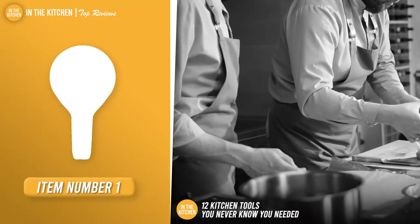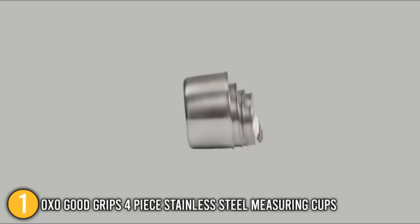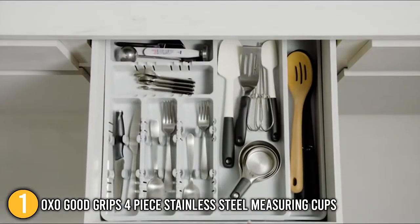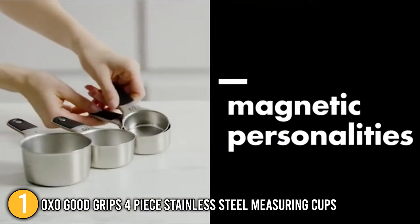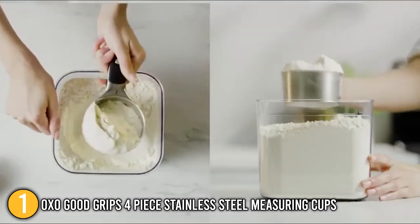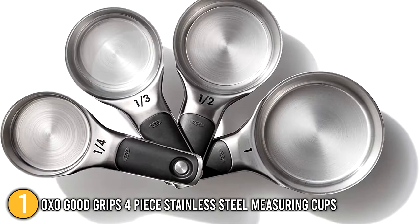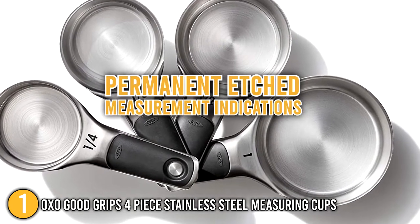Our first recommendation is the OXO GoodGrips 4-Piece Stainless Steel Measuring Cups. The OXO GoodGrips Stainless Steel Measuring Cup Set is a stylish and practical way to measure ingredients. You can effortlessly remove one cup at a time thanks to its unique magnetic feature, which also allows you to stack the cups nicely for storage. Our team would like to highlight that these robust stainless steel measuring cups are made to make balancing ingredients simple and precise. The cups have plush, ergonomic, non-slip handles and permanent etched measurement indications.